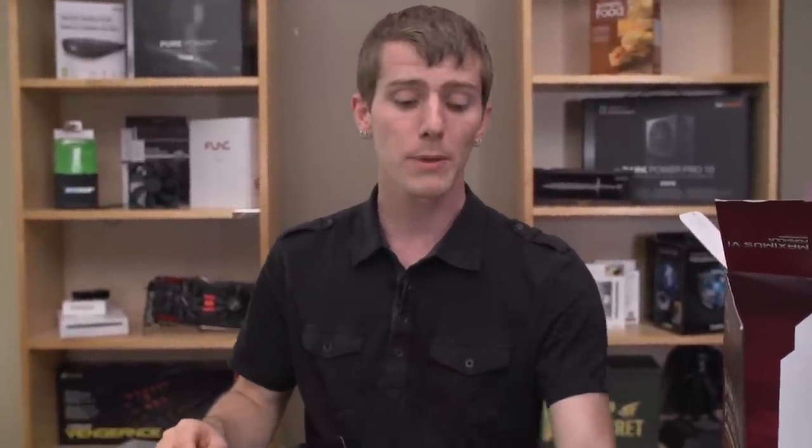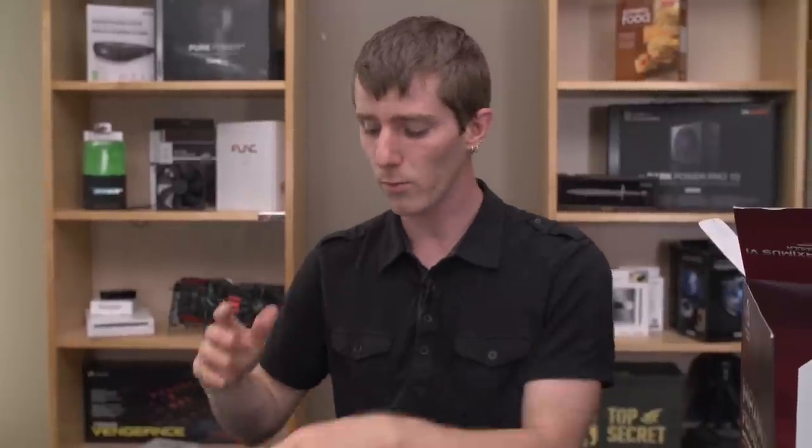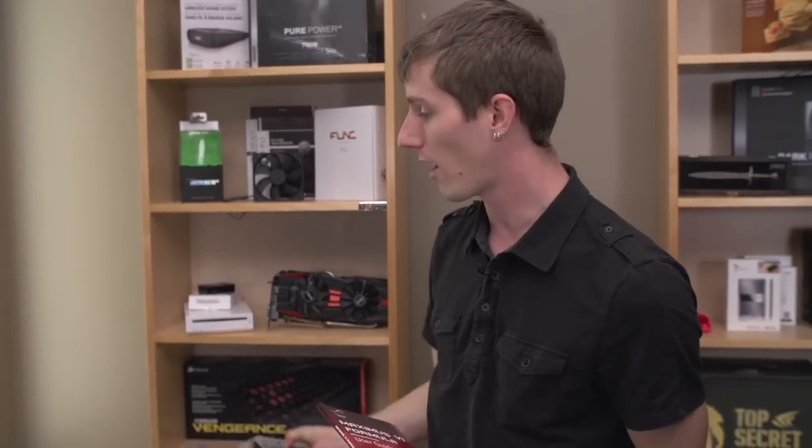There are competitors offering swappable op-amps on their onboard solutions, but per a thread on the audio section of the Linus Tech Tips forum, swappable op-amps isn't necessarily a good thing. You shouldn't want to swap out your op-amps because the rest of the system was designed around the original one — it's kind of like putting a thousand horsepower engine in a Volkswagen Beetle; it'll likely tear the axles off.